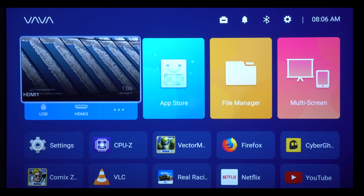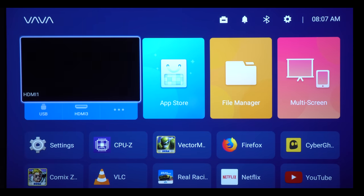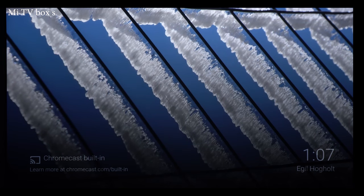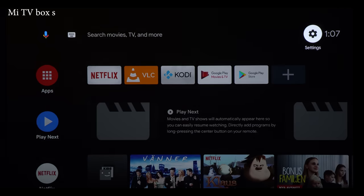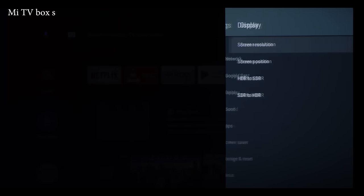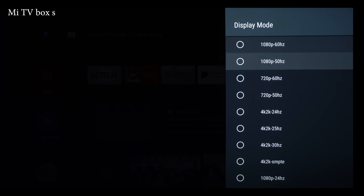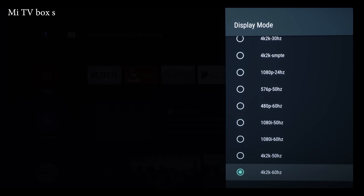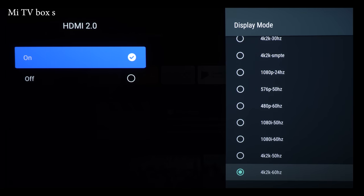To get the best possible picture quality on this projector from an external device like an Android TV box, PC, or Blu-ray player, you should always give this projector a 4K input resolution even if you are watching non-4K content. Giving the projector a 4K input, the software will not apply video noise processing and you will get much better picture quality with a 4K input instead of 1080p. If you are looking to enable 4K 60 frames per second on the VAVA, just hold the right button on the remote control, go to HDMI 2.0, and set it to enable. After that, you will be able to switch the input resolution to 4K 60 frames per second.